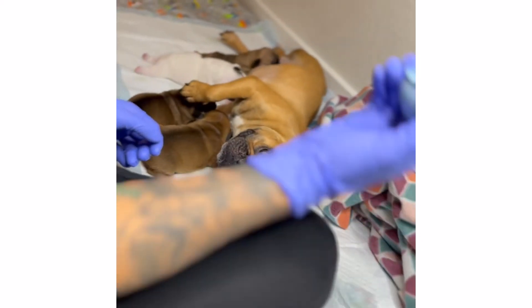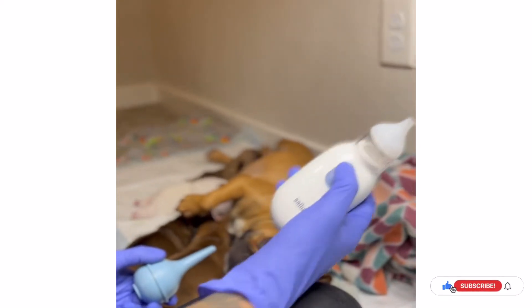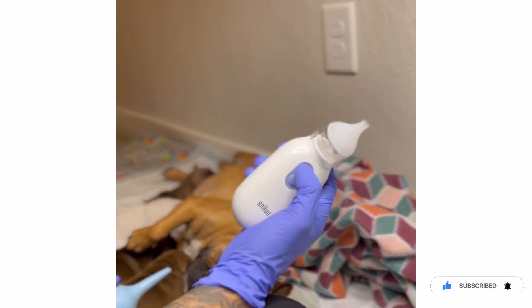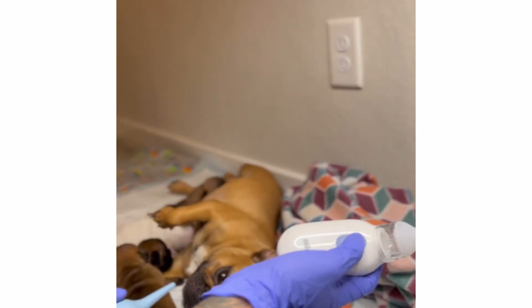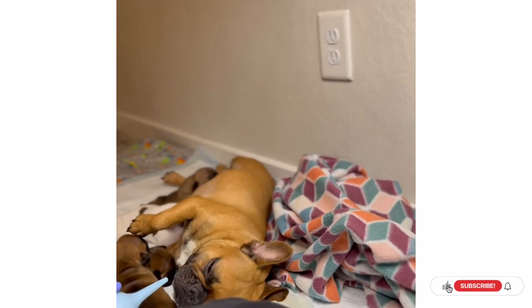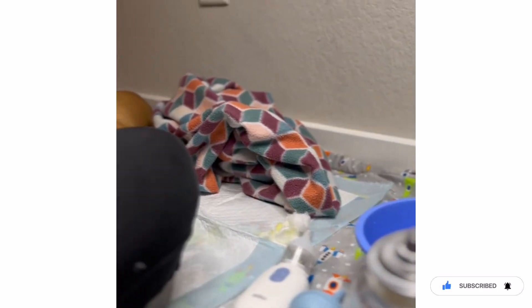The bulb syringe works, but the electric one works a lot better because it has stronger suction. You can also use a medical suction, but this one works perfectly fine and you don't have to order it — just go to the store and get one. It's in the baby section.